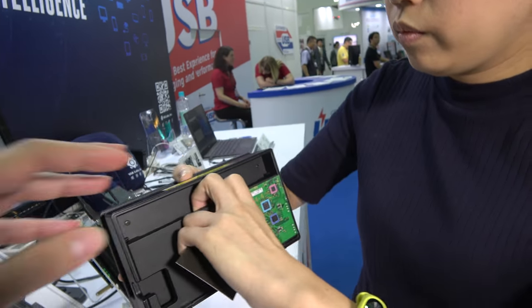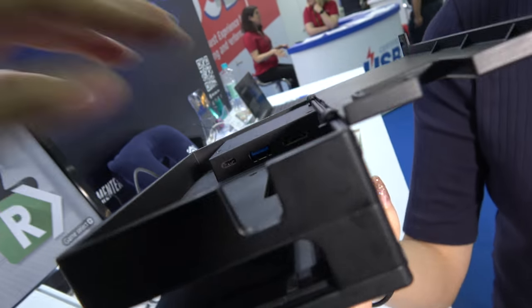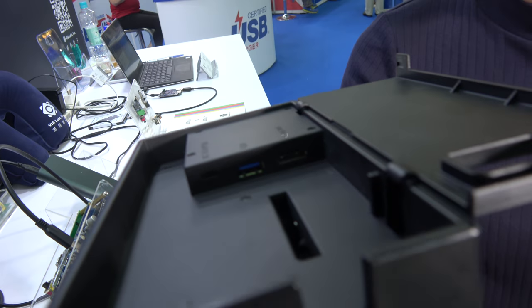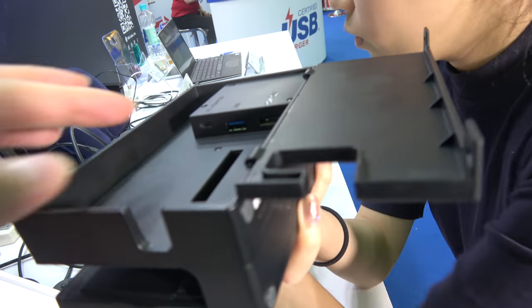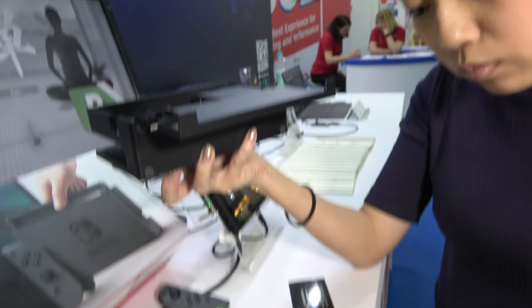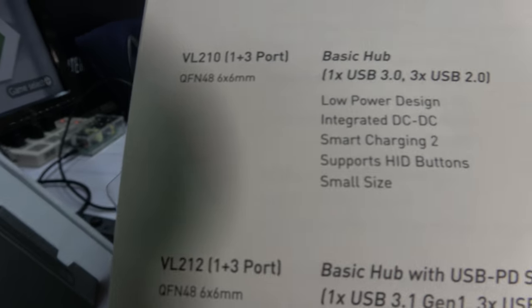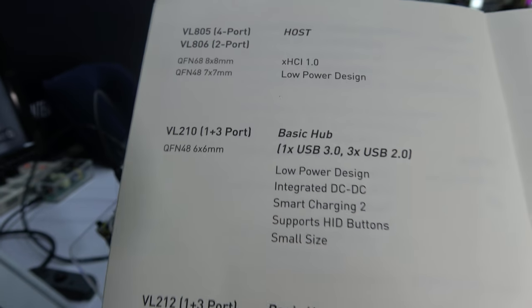And if you look in here, it does this USB here. Yes. So it's USB output. Right there — the basic hub.